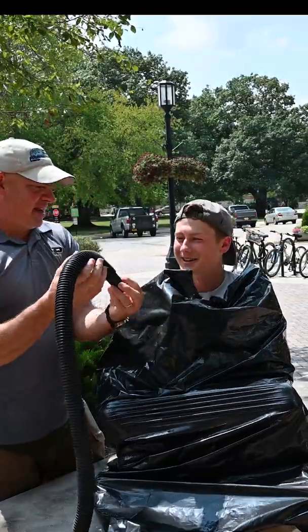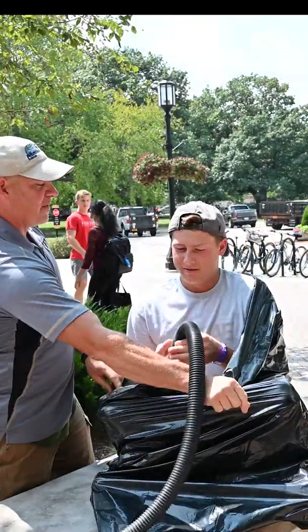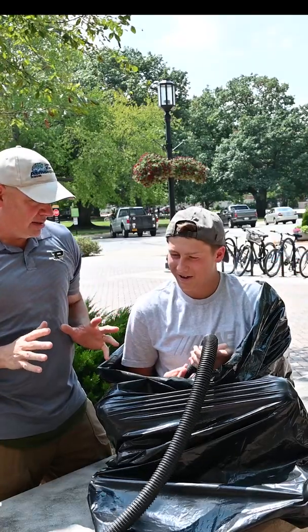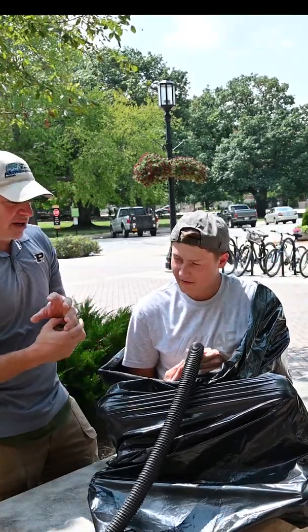You just have to hold this like this and not let the bag get pushed into there. You notice I said pushed in there — one second, breathe for a minute. I said pushed in there, right? Science never sucks. Science never sucks. So it can't get sucked into the tube.